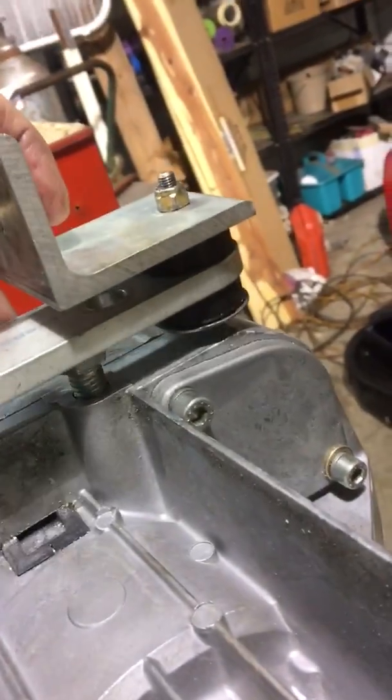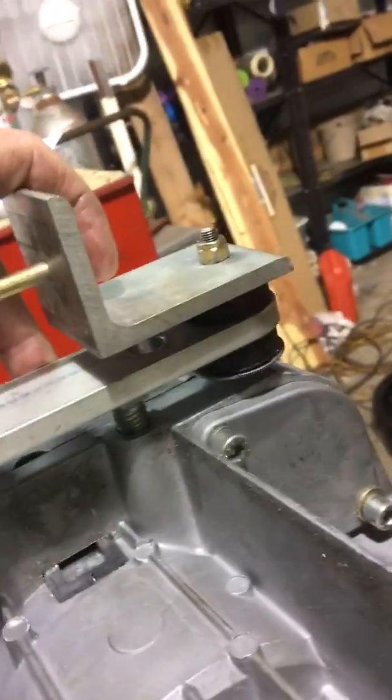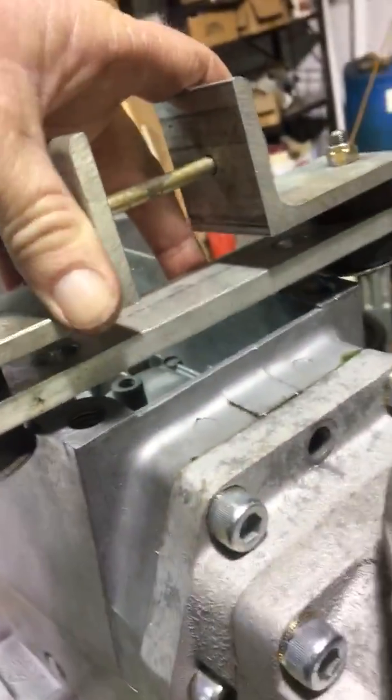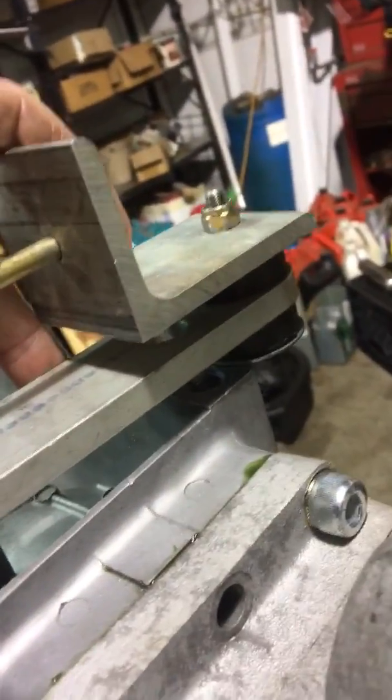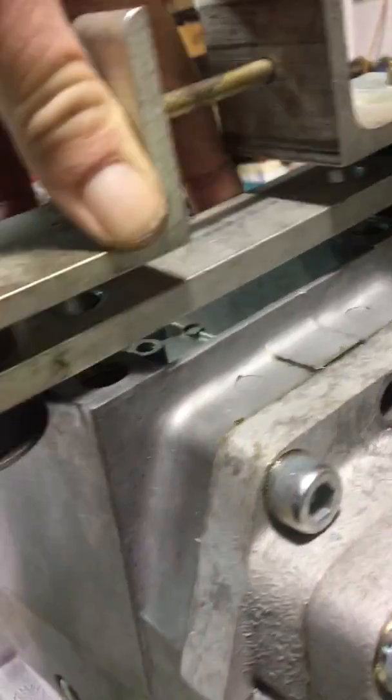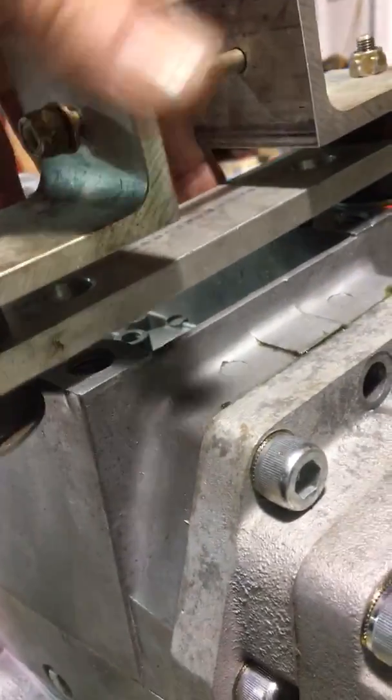Now let me show you what the dilemma is. As you can see, the starter housing sticks out way too far. And also this part is too wide for the current engine mounts.